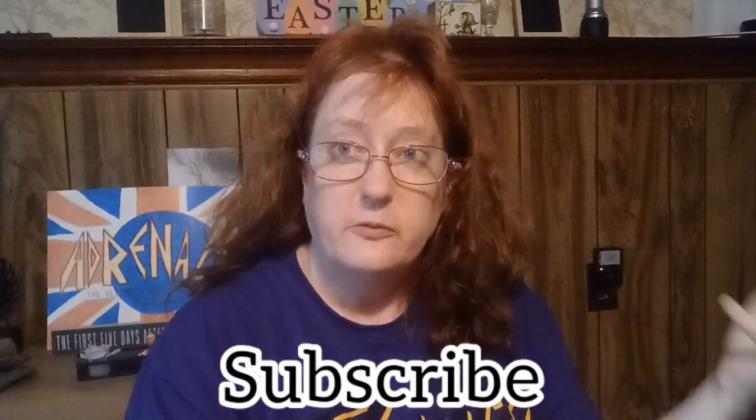Thank you so much for dropping by and clicking on my link and checking me out. We're gonna do a grocery prep list today. We do giveaways every hundred subscribers — we'll get into that a little later in this video. Smash that subscribe button and thank you so much for giving me a chance.